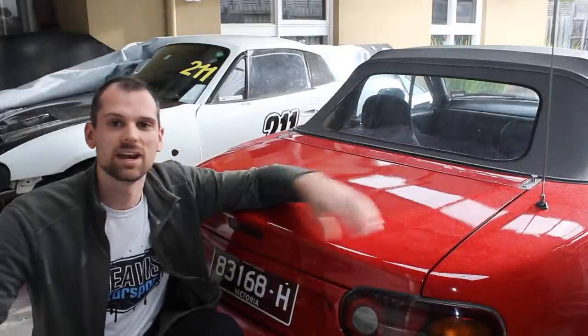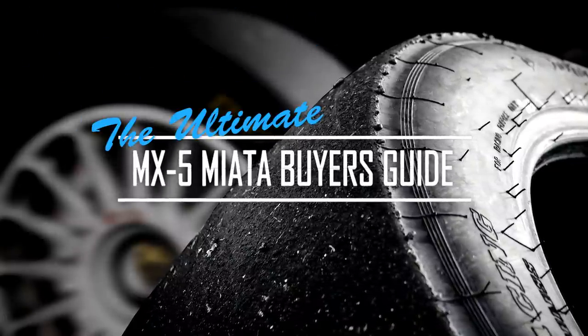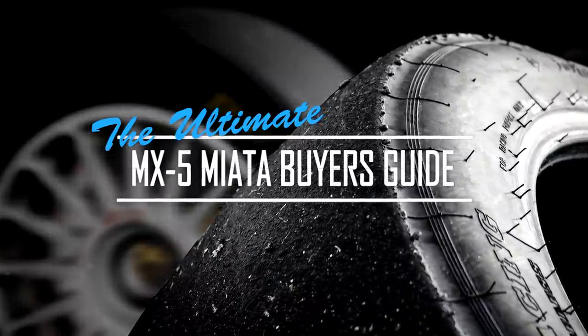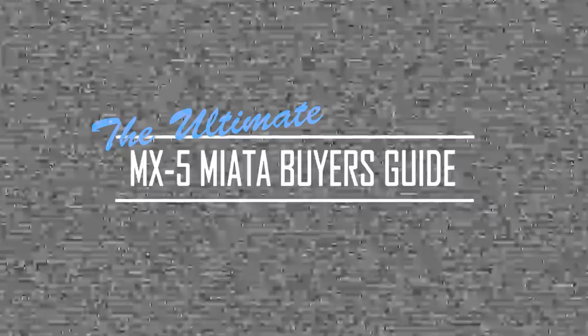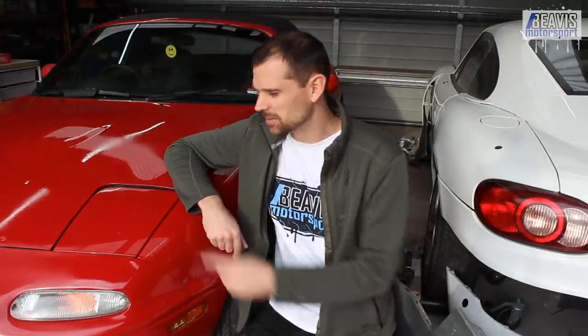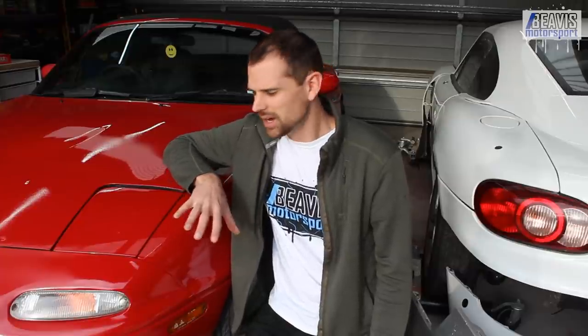Here's my guide on what you need to know when buying a used Mazda MX-5 Miata. G'day folks, my name is Brendan, it's fantastic to have you here. Today we're going to have a chat about everything you need to know about buying a Mazda MX-5 Miata. I've got this red NA6 here, which is a perfect example of something we can have a look over, and I'll show you some of the little tidbits and tricks and things you need to keep an eye out for.